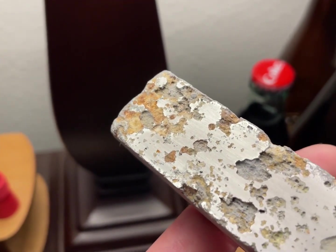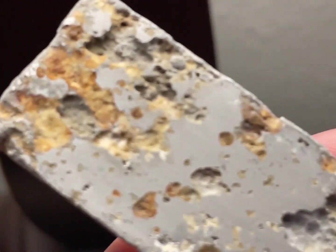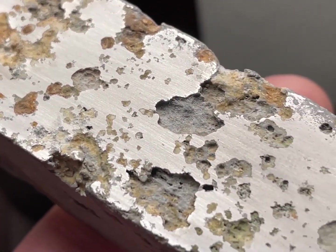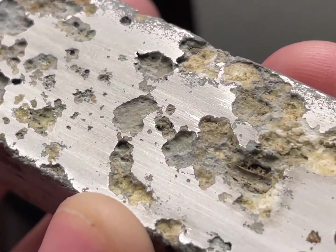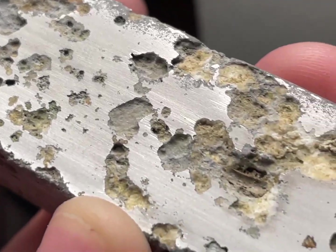I decided to keep it like it is instead of getting it fully polished. I really love the difference in texture.